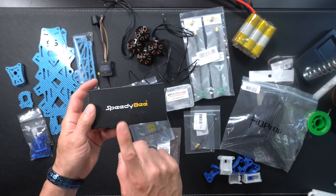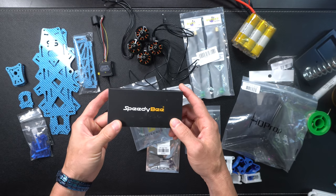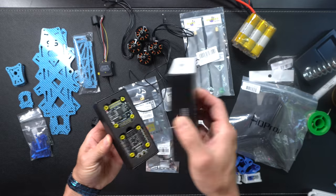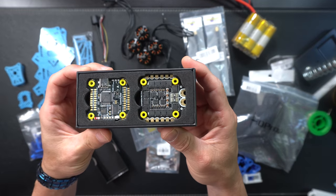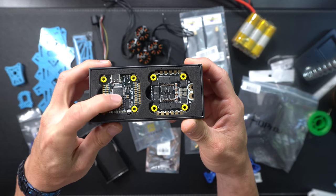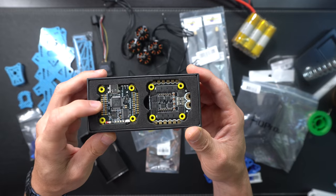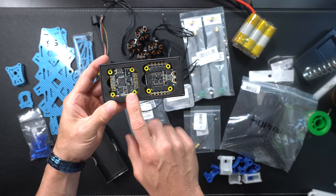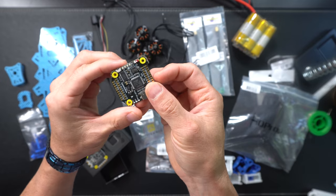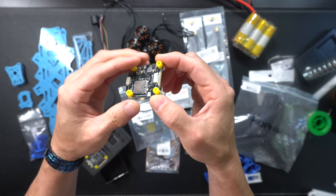For the stack, we're going to be doing a Speedy Bee F4 — not the F7; I wanted to save a few bucks. These are about $60 right now, most people have good reviews, and it's got 50 amp per ESC. This is a long range quad — no crazy freestyle or racing. It looks pretty awesome inside with tons of pads to solder to. It also has Bluetooth built in, which is super convenient when tuning in the field. All my other quads have Speedy Bee Bluetooth dongles, but this one has it built in. I'm really excited for this.